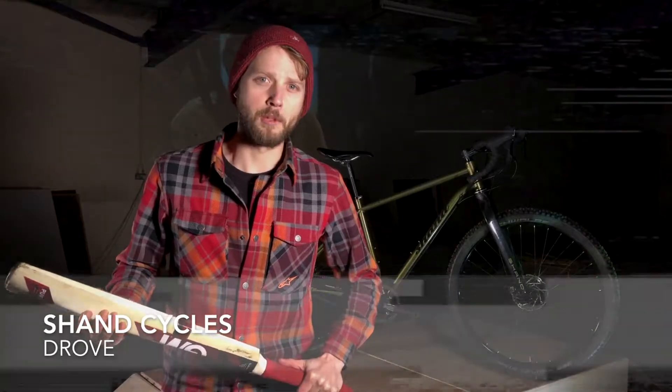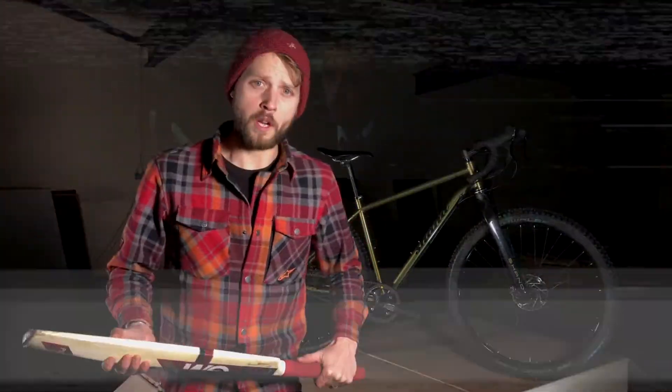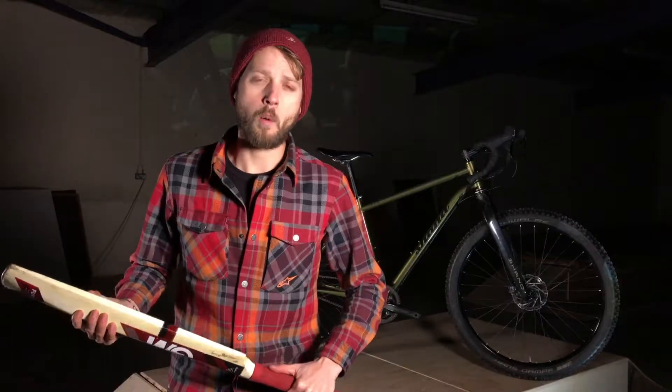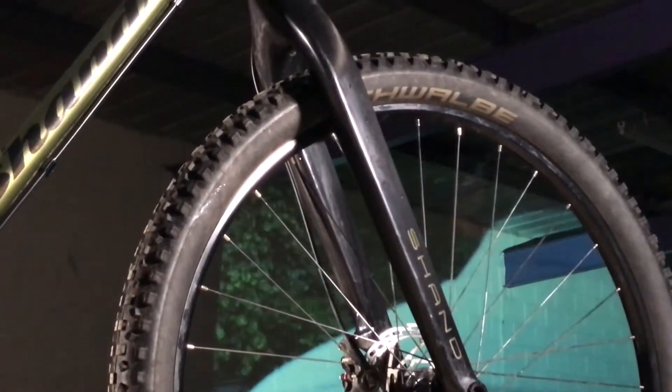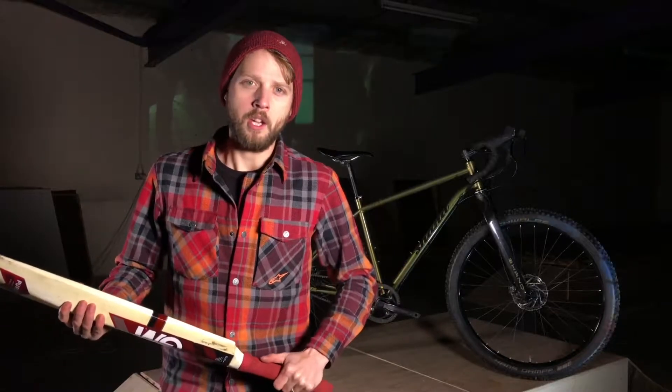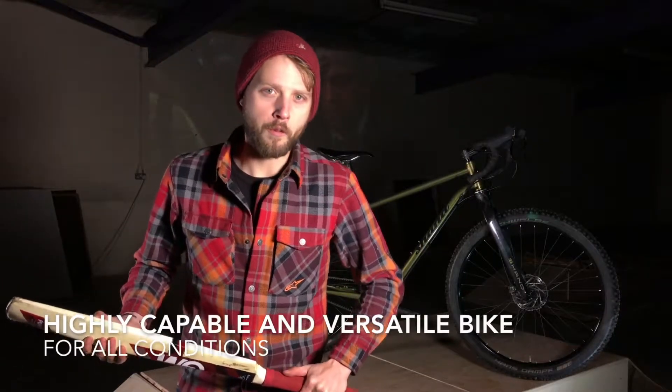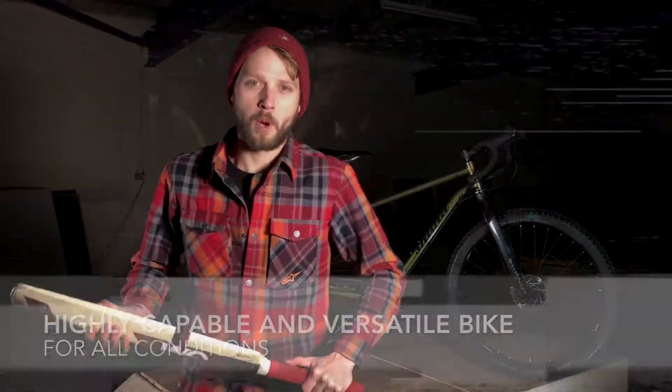The third and last bike I'm looking at is the Shand Drove — a 29er mountain bike, but it's built with drop bars. The one we're testing has a rigid fork on the front, 29 inch wheels, and big 2.35 inch tyre on the front and a 2.25 on the back. It's a go anywhere machine: on-road, off-road, bridleways. It could be the perfect escape vehicle.